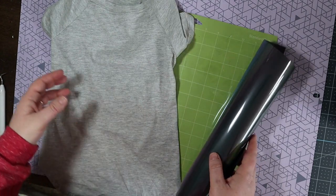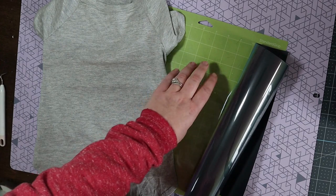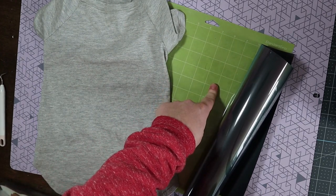I have this gray dog shirt that I picked up. This is not a smart material, this iron on, so we will be needing a cutting mat.